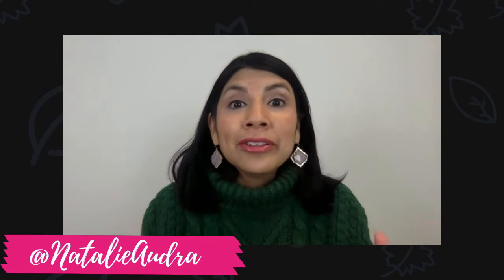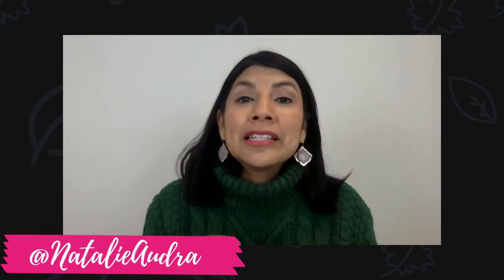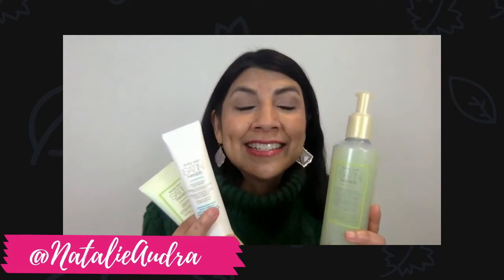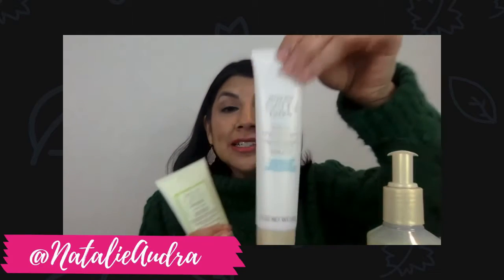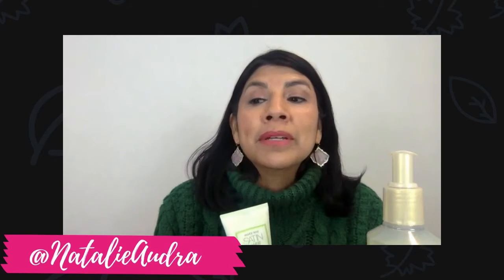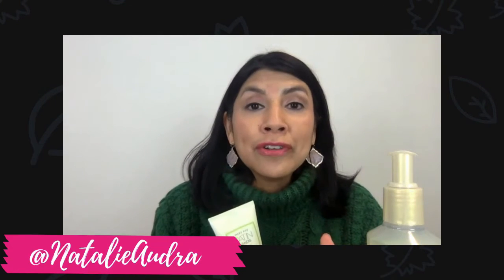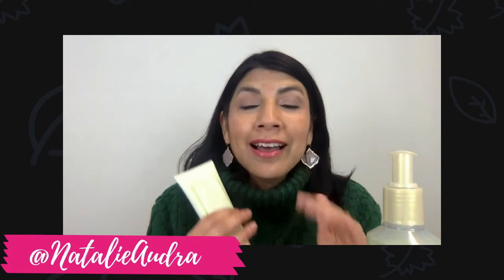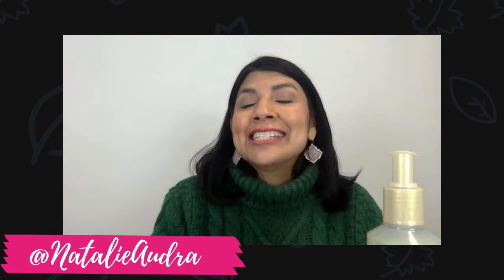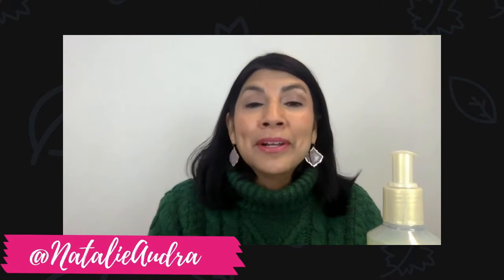It is super important to hydrate your skin throughout the whole entire year, but especially in the winter months. First up is the Satin Hand Set, which has a hand softener. I absolutely love it because it is great for your cuticles and great for the heels on your feet to take away those really harsh cracks. You put it on your hands and rub it all in.